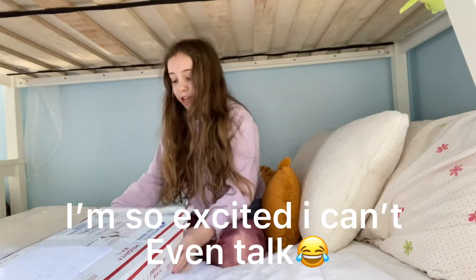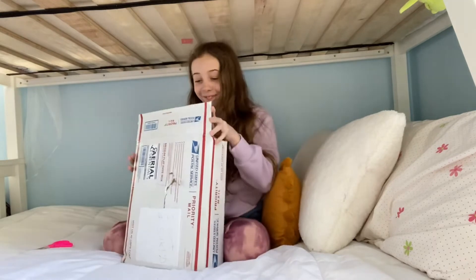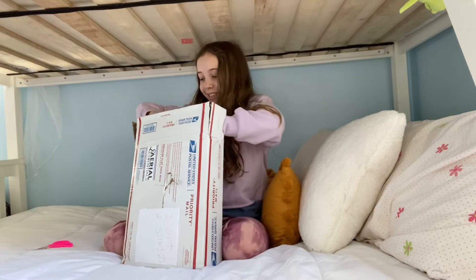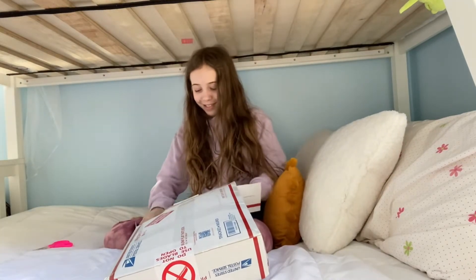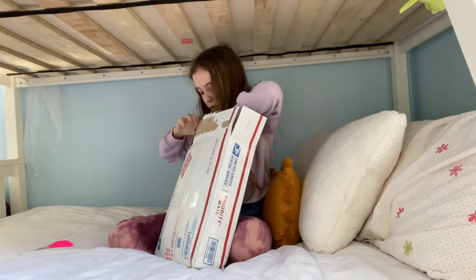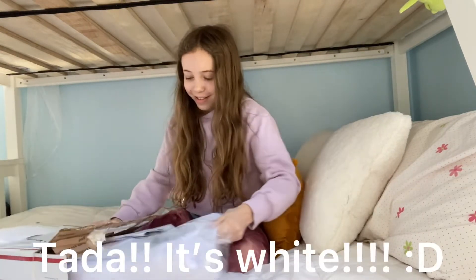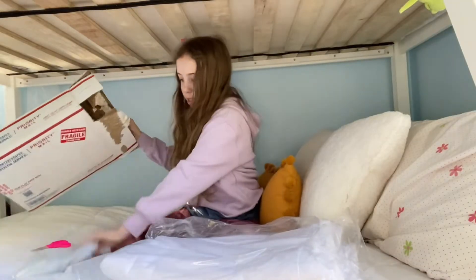Two hours later. Okay, that's the top of the box — I see my silk! I want to take out the silk so you guys can see what color it is. It's in there — is it stuck to the sides? Let me pour it out. What is that?